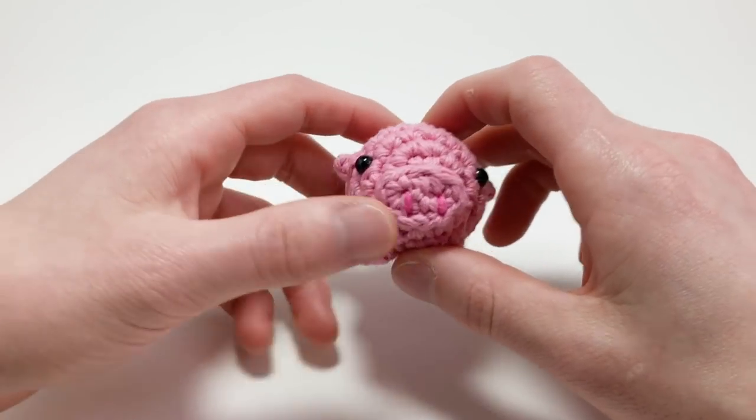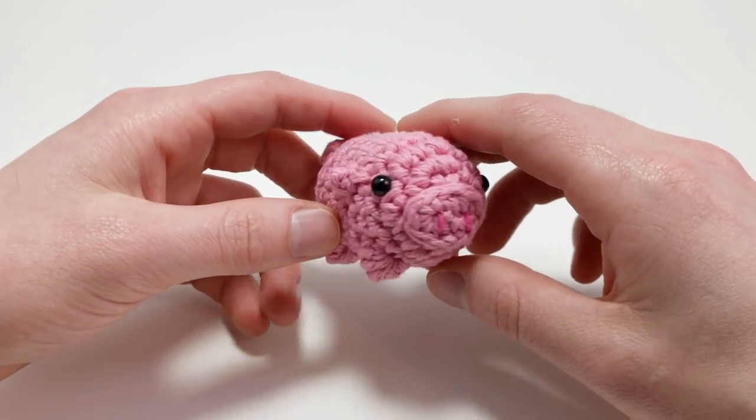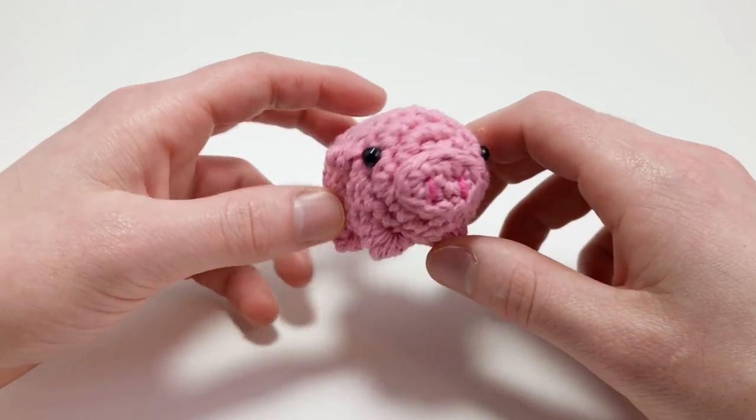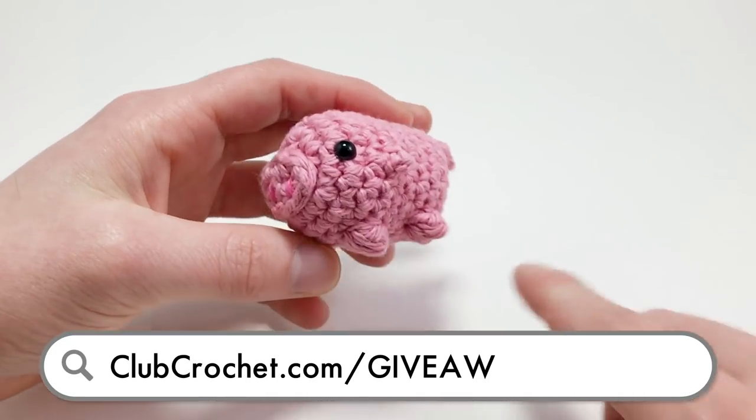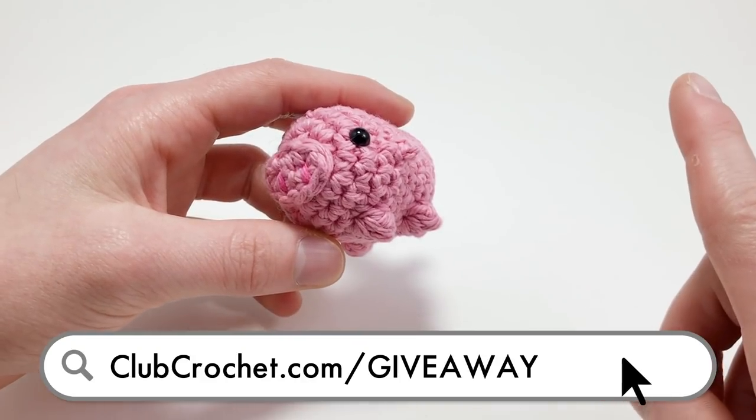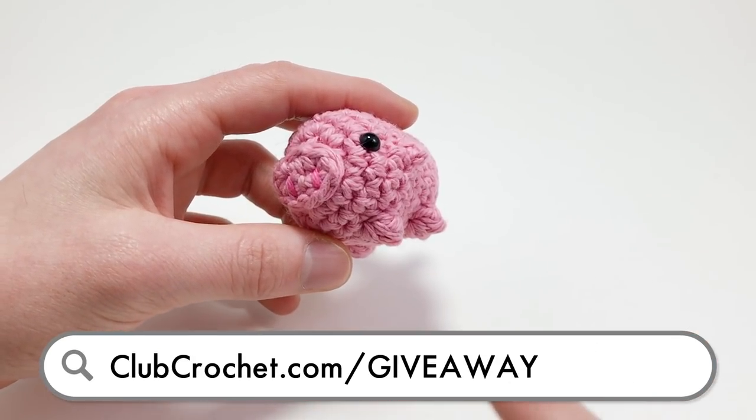Hey there! Really quick before I get started, this is the pattern for February's monthly giveaway. If you want to learn how you can win a free one-month membership to Club Crochet, visit the link in the description below, on screen now, or by going to clubcrochet.com/giveaway.